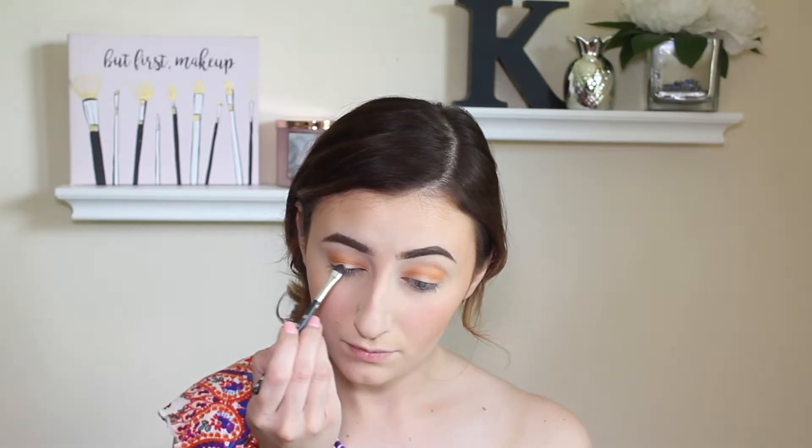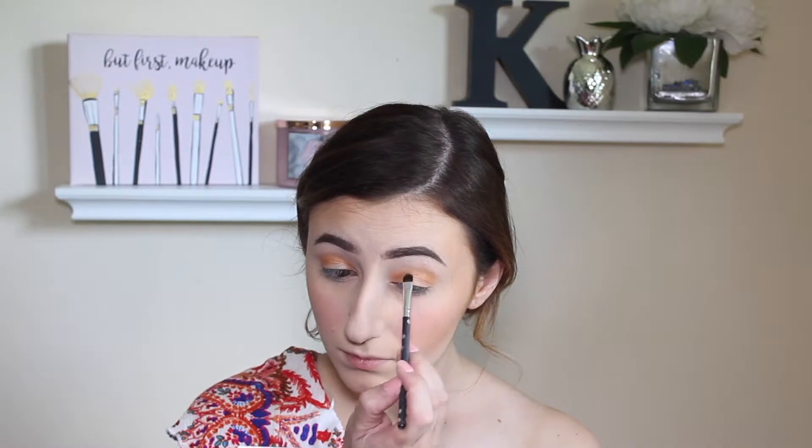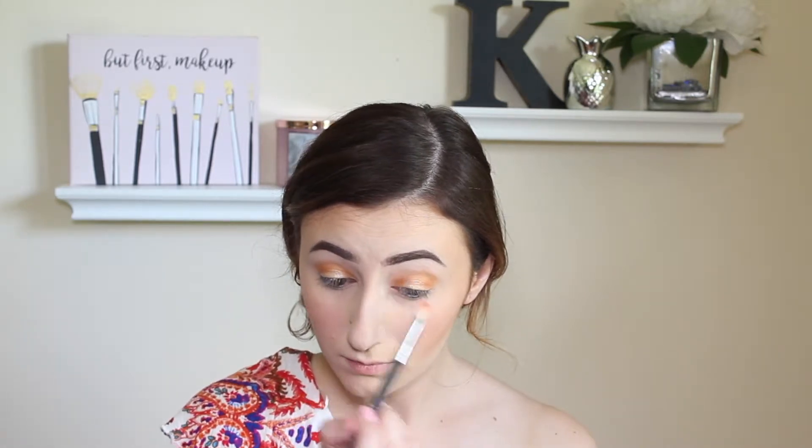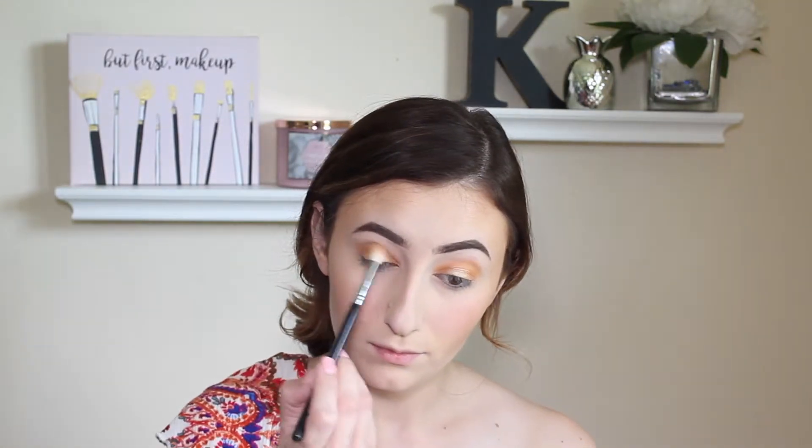For our shimmer shade I'm going to be using the L'Oreal Infallible Eyeshadow in shade 997 Eternal Sunshine — just a beautiful goldy color. I'm taking this on a flat brush and patting it on the center of my eyelid to define it and give it that glow. Going back in with shade Rush, I'm blending out those outer and inner corners to soften everything. Then going back in with that same bronzer, using a fluffy brush, I'm blending it into my crease and transition area to soften those orange shades.